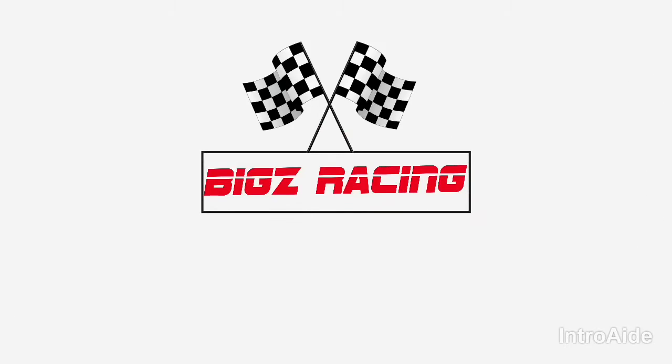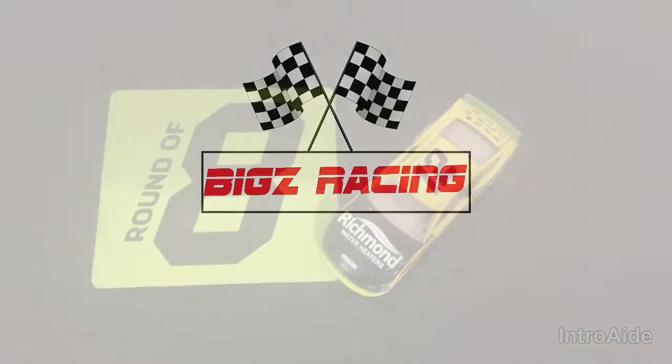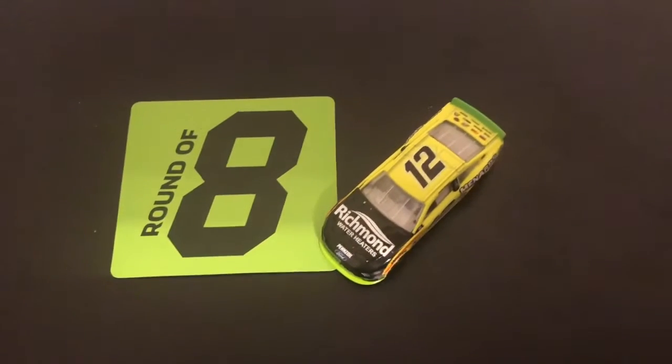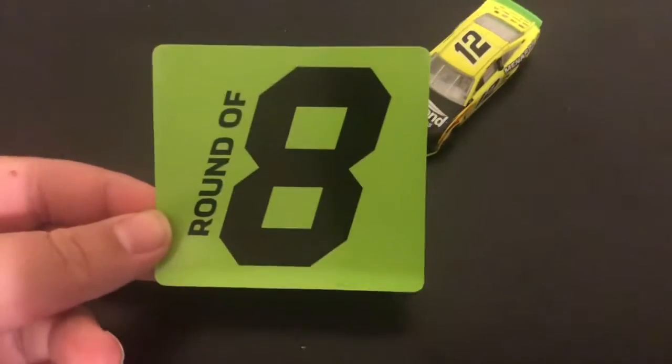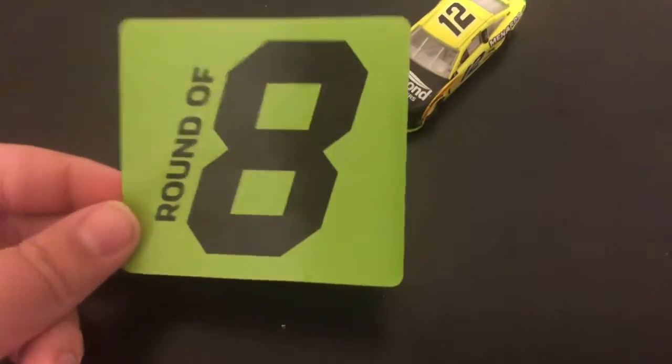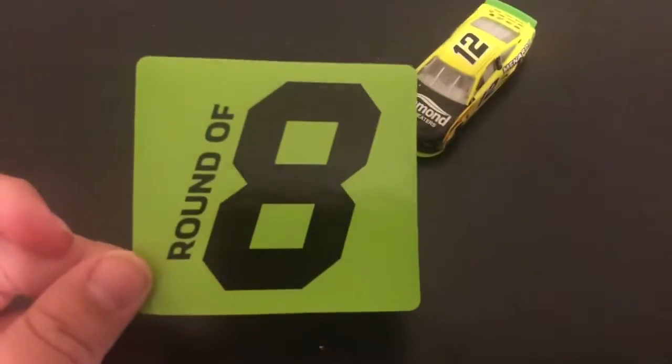Let's skip the unboxing and get into the review now that we have the car out of the box. The first thing that comes with it would be the round of eight sticker, which I don't really like these stickers, but it's the box item that comes with it.